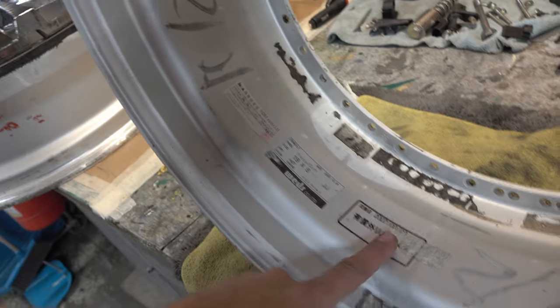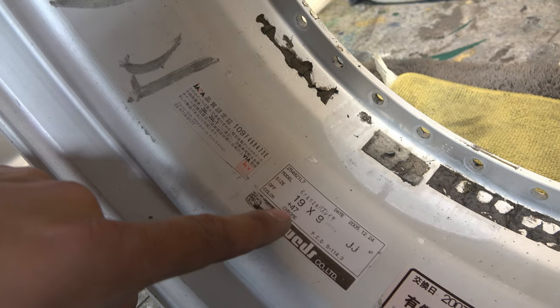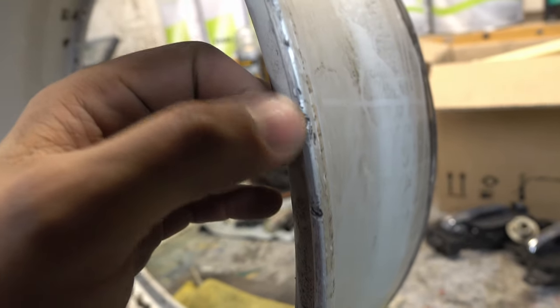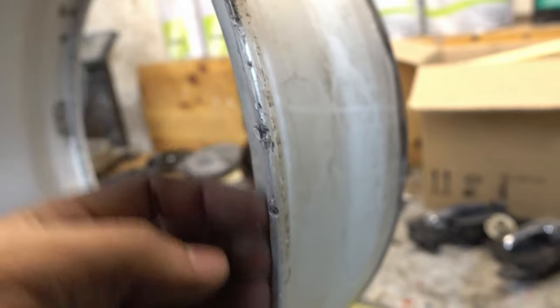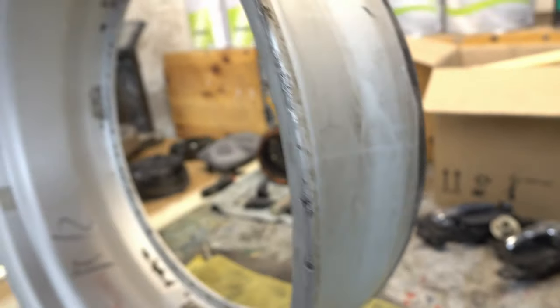I thought this would be a quick fix — just add some primer and then some paint. No. Something cool is there are still manufacturing labels on there from 2007, and the WEDS certification. They are 19 by 9 with a positive offset of 47. But look at the state on the inside of the barrel — glue everywhere. I think I have to weld these up because look at the edges. I have to cut this away, sand it, grind it nice, balance the wheel again, and weld the missing material.